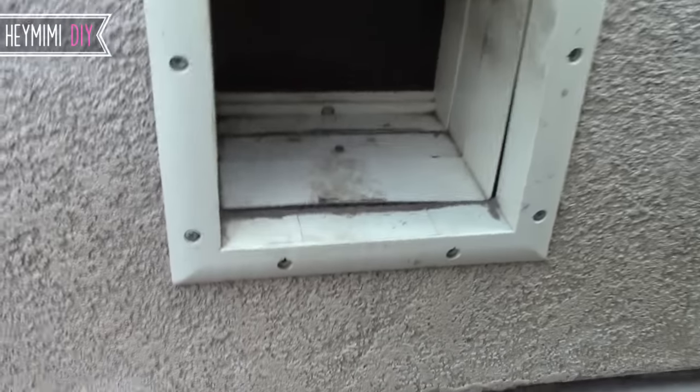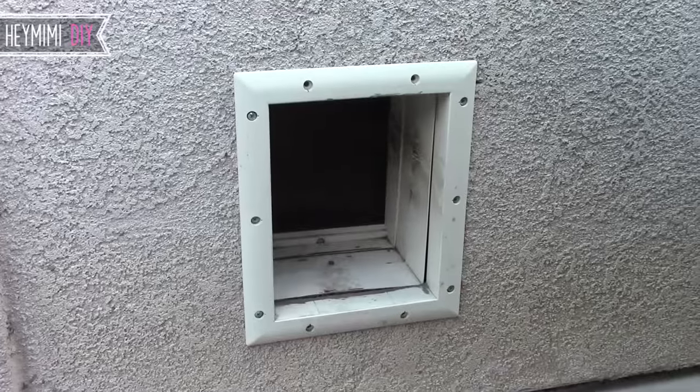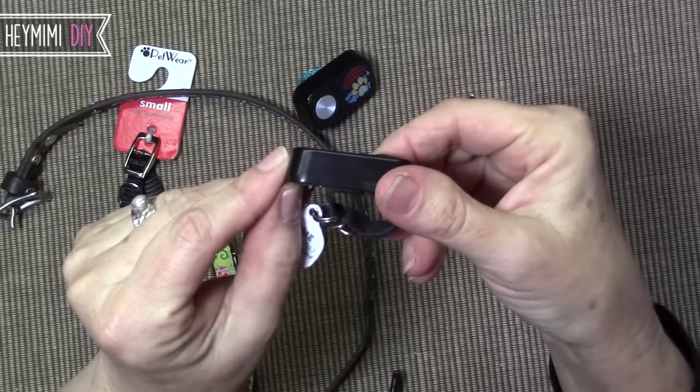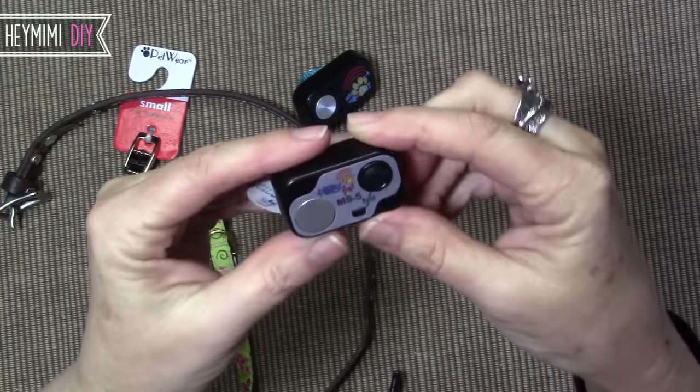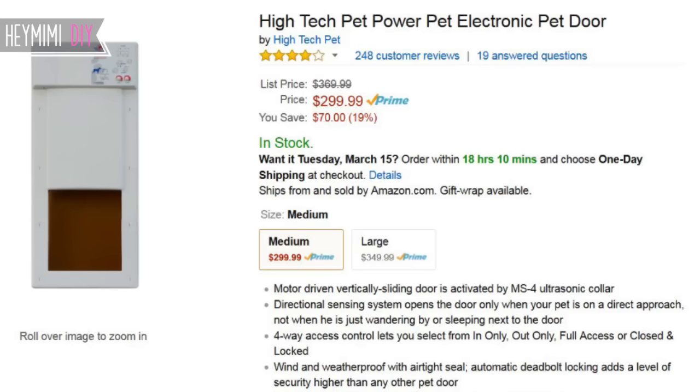It was already installed and there was a big hole in the wall anyway, so I ordered the newer version MS-5 to give it a try and I've actually been very pleased with this little collar. I was able to make an opinion about it without having to obsess over how much I spent on the thing.